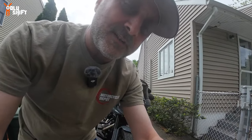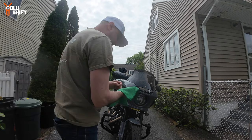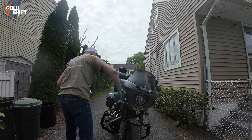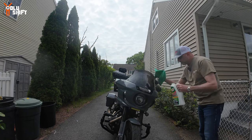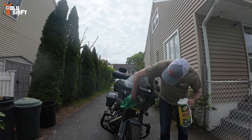Let me wash the bike first, clean it up so it looks presentable, and then we'll start working. Make sure you're always using a clean microfiber rag — not one full of wood pieces or leaves that fell on the ground — because you're going to be scratching the bike. The rag itself can be full of debris from the garage floor. Don't be cheap like me — just get a new rag every time you clean.